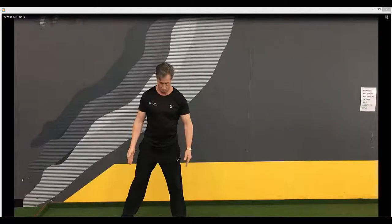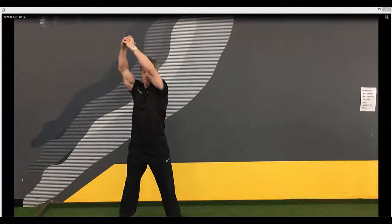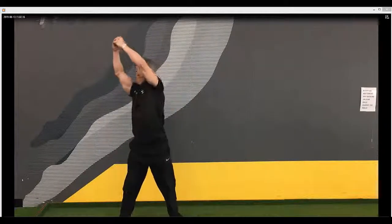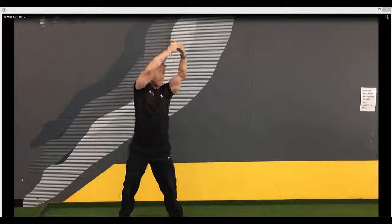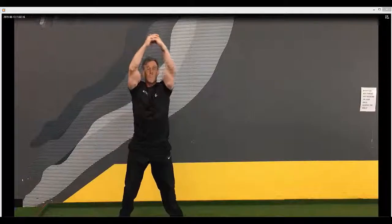Body weight chops. Place your feet just wider than shoulder width, place your hands out in front of you. You're going to take the hands down from the floor up to the ceiling and then cross over to the other side. Breathe in on the way down, out on the way up.